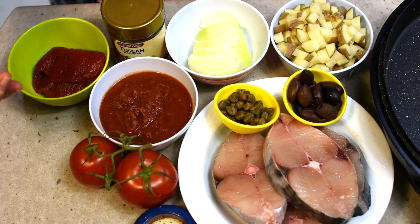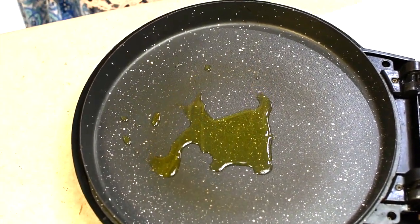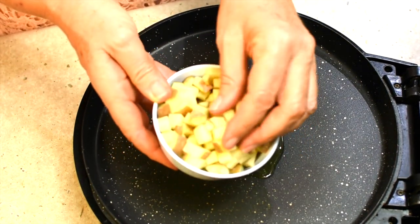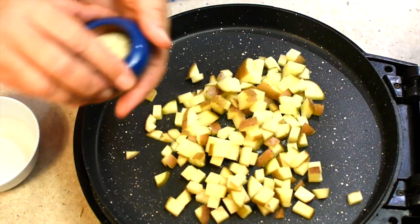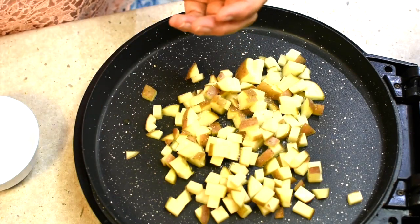First thing we're going to do is add a little bit of olive oil to our Flavor Chef pan and pop in our little cubes of potato that we've just diced. They still have the skin on and we're going to fry those off.